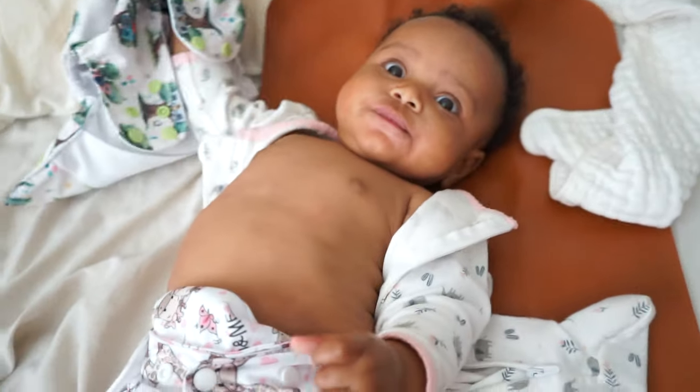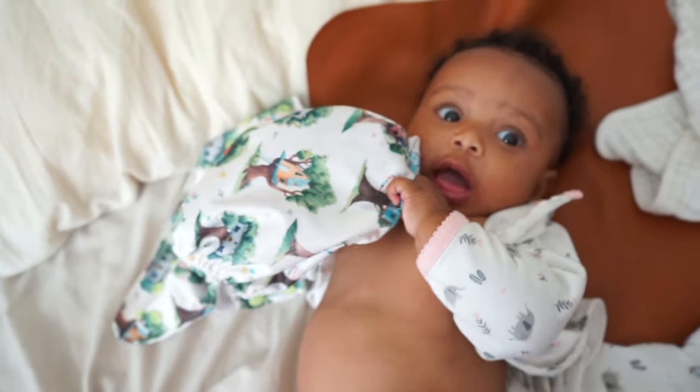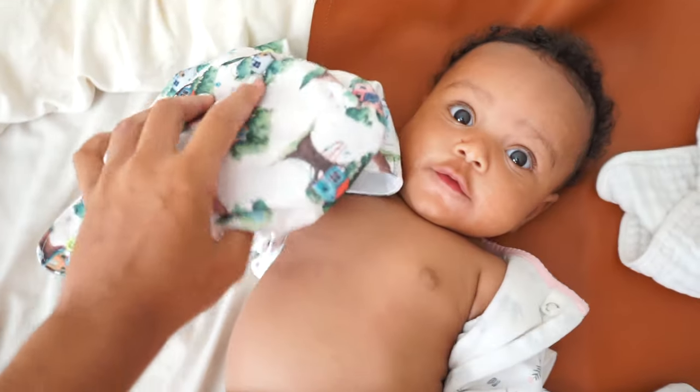Sage, are you eating your diaper? Don't worry guys, this is a clean one.